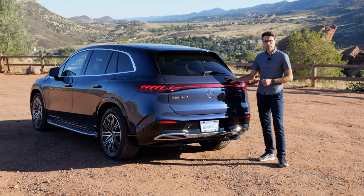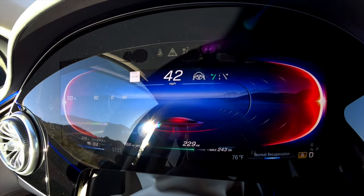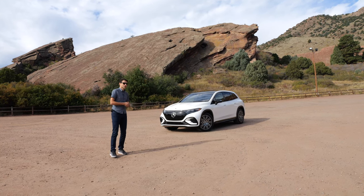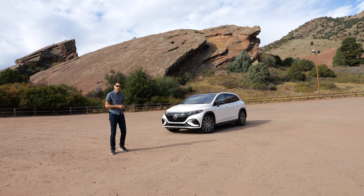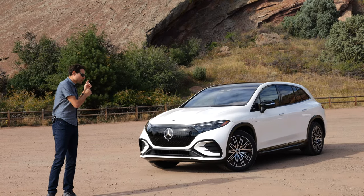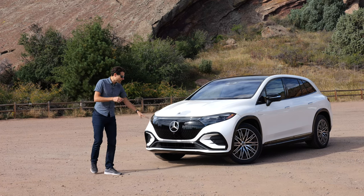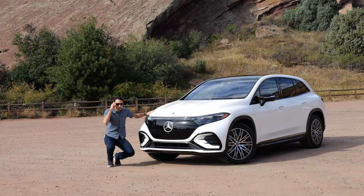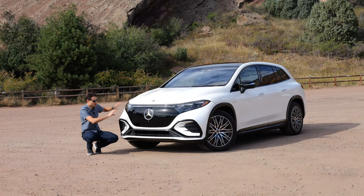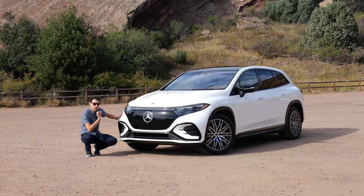But this one, the EQS 580 — isn't it a beautiful spot here at Red Rocks close to Denver, Colorado, just 30 minutes outside the city? And also in a different color. When you have the white exterior color, the black panel grille makes the car look like it's wearing sunglasses — this contrast is stronger. Both the blue and the white vehicle here have the AMG line exterior.